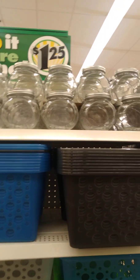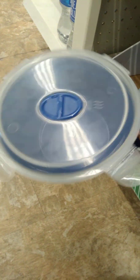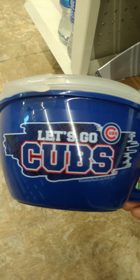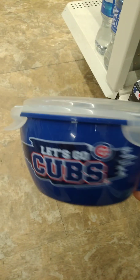I see they have the small little glass candy jars back. Another new find — it is a huge soup bowl, and not only is it a soup bowl, it is one of our city's teams. It is the Cubs. This thing is huge, guys. I may have to get this. That's a nice find.